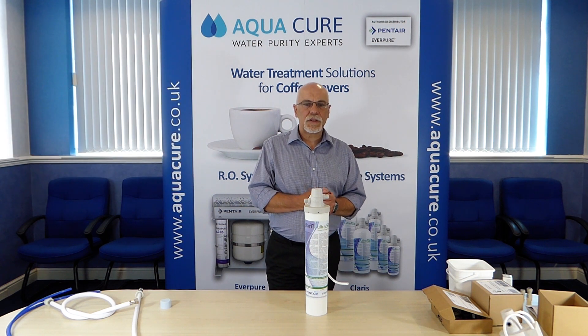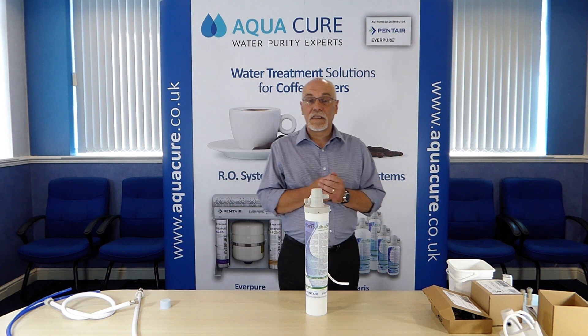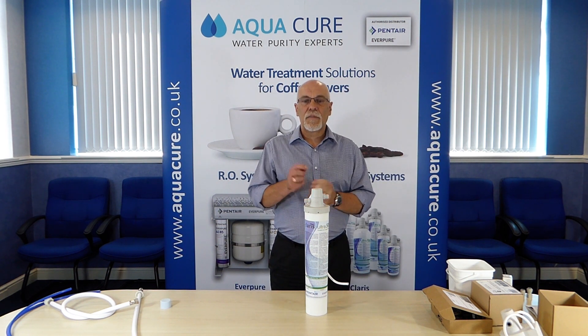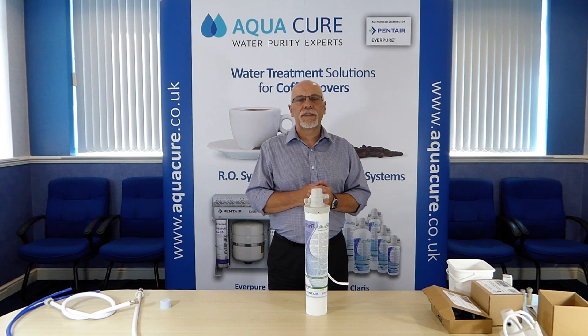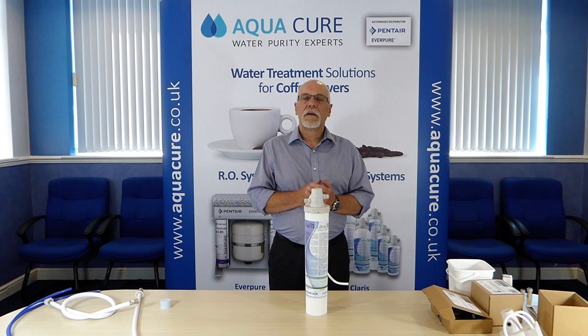The system is now ready for use. Hopefully this has covered all aspects of the installation and setup of this system. But if you do have any questions about this or any other water filter system, then please feel free to contact us. Thank you.